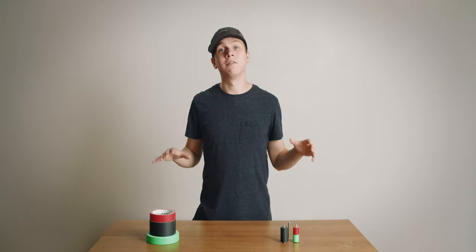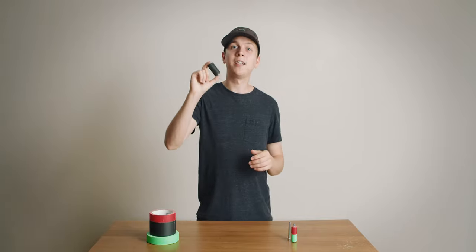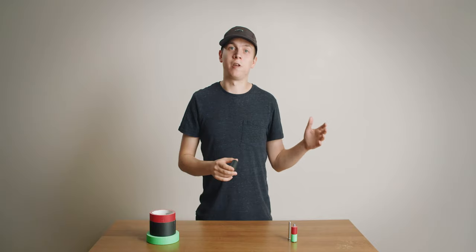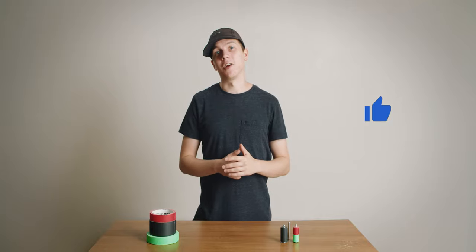The smaller ones are taking forever to arrive so I can't show them in this video, but I promise they do exist. So now you have a handy little roll of tape that you can easily throw in your bag, put in your pocket, or even put on your keychain if you like. Give this video a like if you didn't know about this trick.